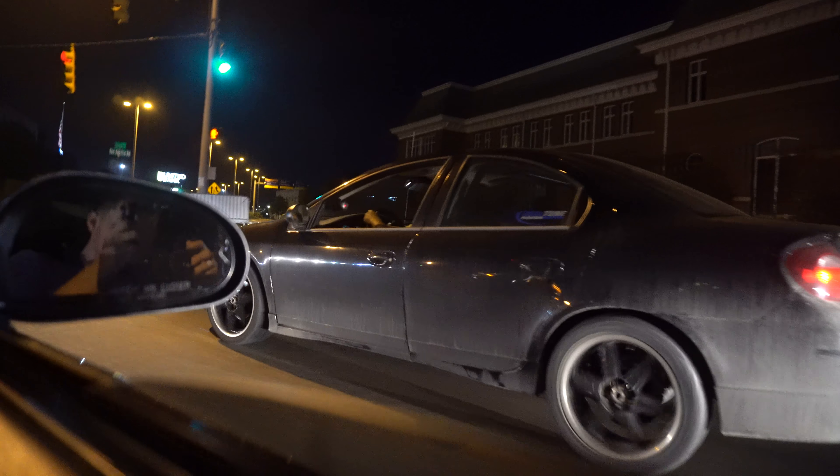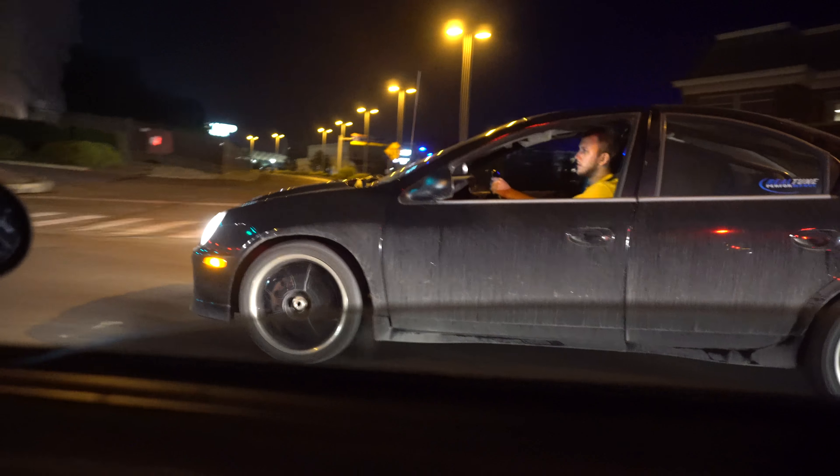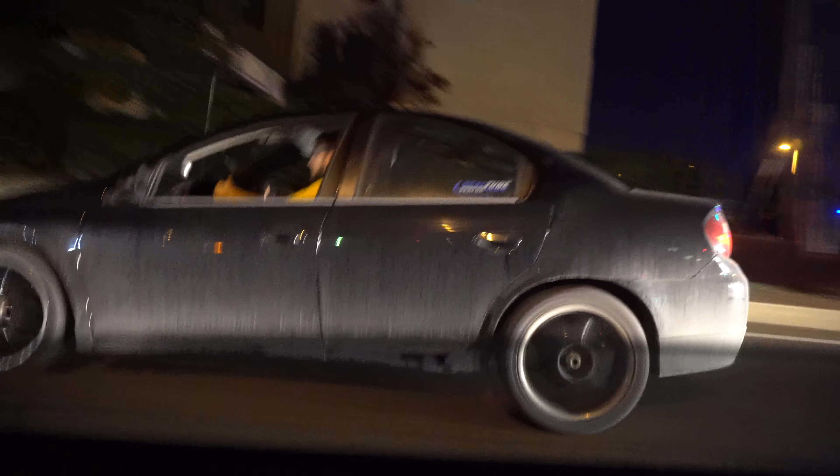It's just a Neon, right? That thing sounds so freaking good. It is ridiculous how good it sounds.